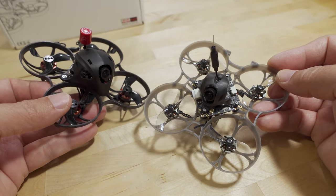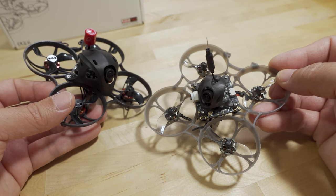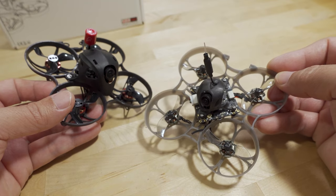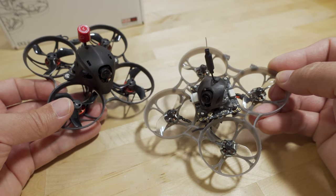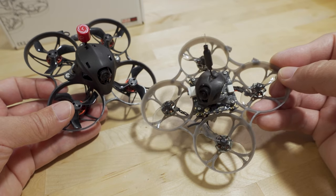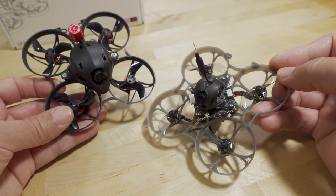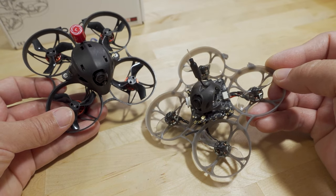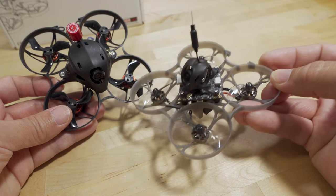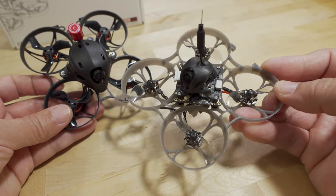If you're looking for more performance and accurate flight, the Moblite 7 Walksnail is better. But keep in mind that the PID tune needs to be adjusted for larger batteries if you're going to take advantage of that performance — especially if you happen to get one that has some vulnerability to vibrations like the one I've got here.